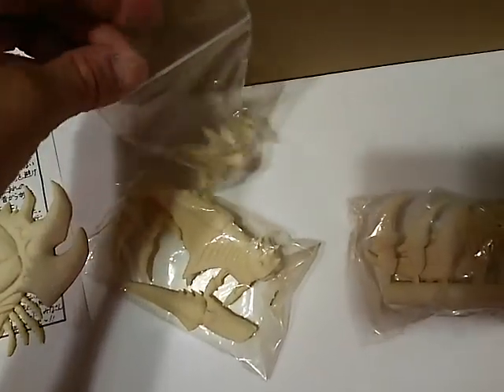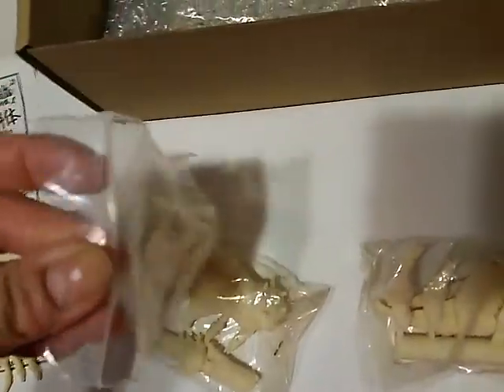Here's the face. I'm opening the face. This is the face — very delicate and fine. Beautiful mold.